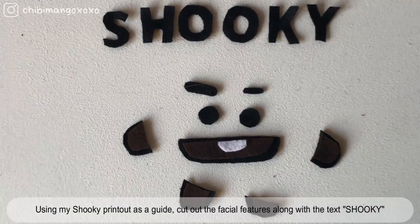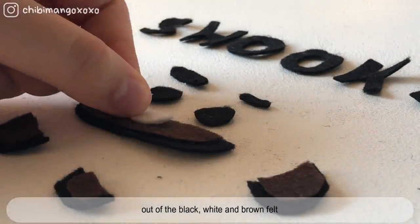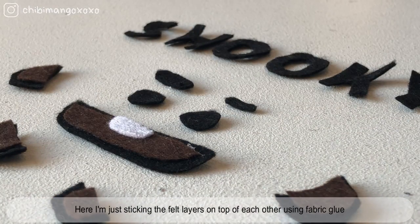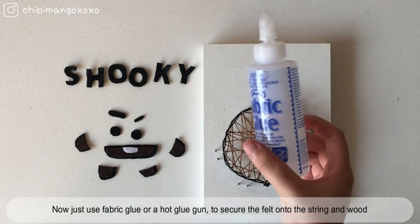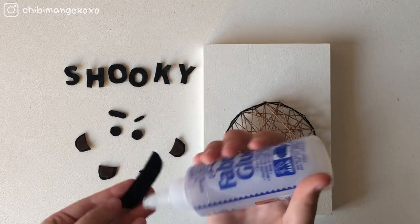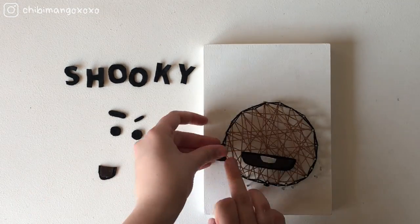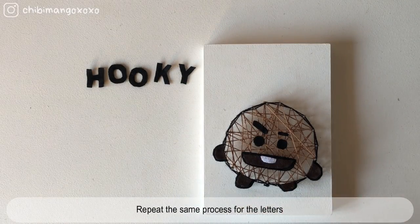Using my Shooki printout as a guide, cut out the facial features along with the text 'Shooki' out of black, brown, and white felt. Stick the layers of fabric on top of each other using fabric glue. Then use fabric glue or a hot glue gun to secure the felt onto the string and wood. Repeat the same process for the letters.